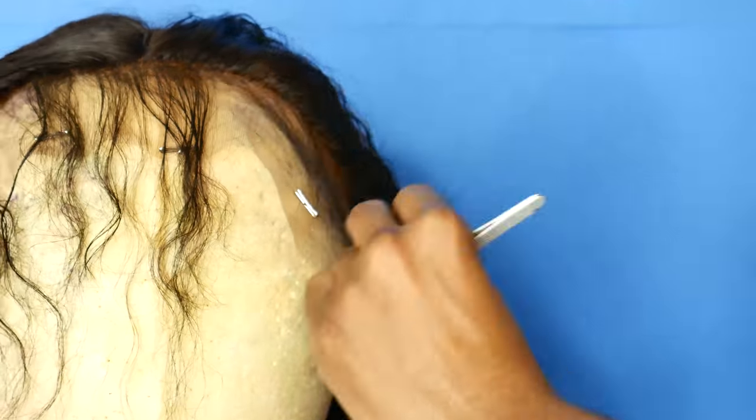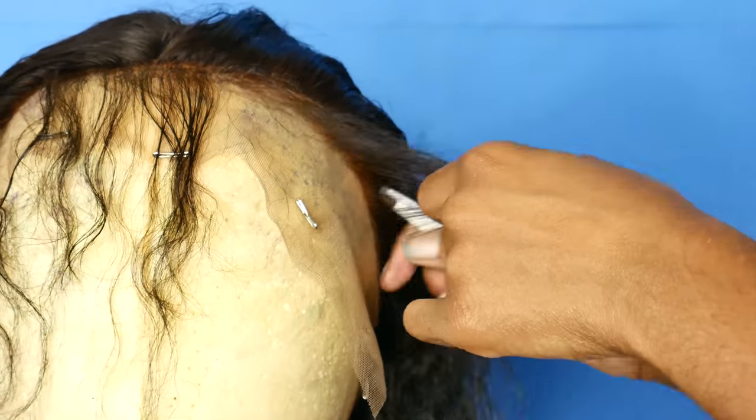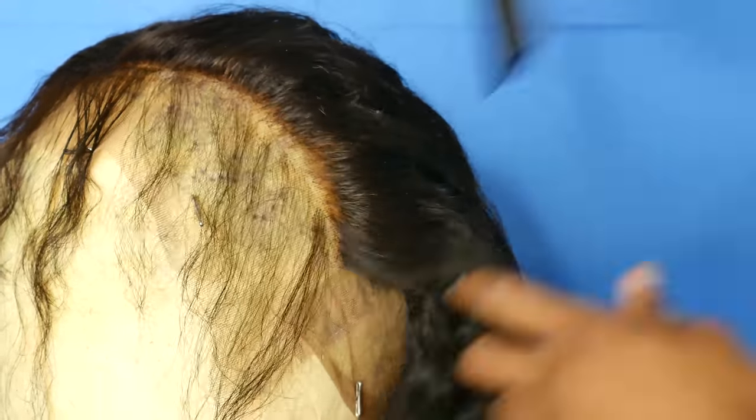If you guys want to see the final look, give me a like — I will have that video coming out pretty soon. I'll be showing you how to style the hair and also how I did this gorgeous summery makeup. Thank you guys so much for watching, and I'll see you guys next time, bye!